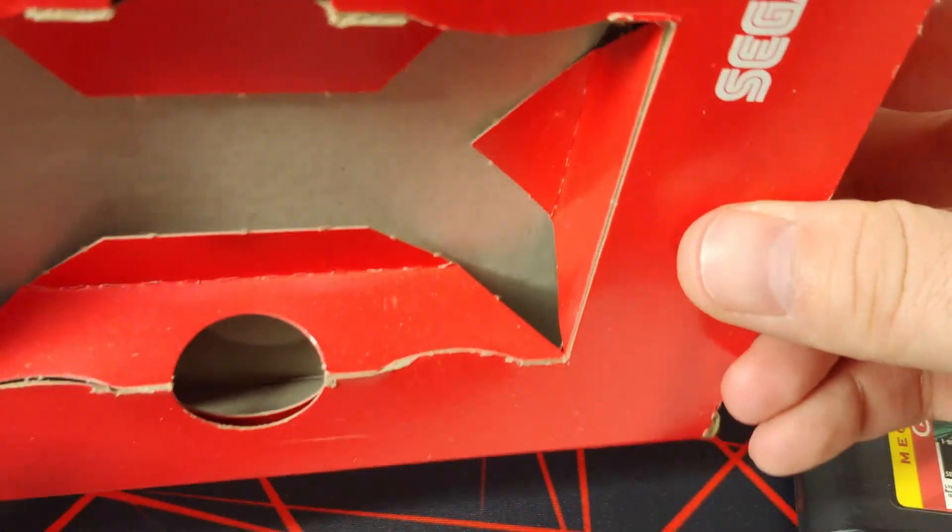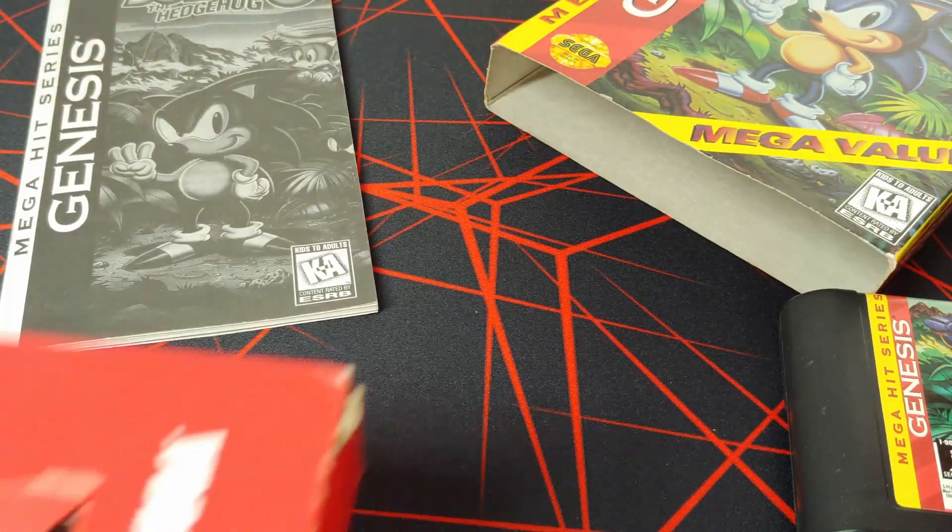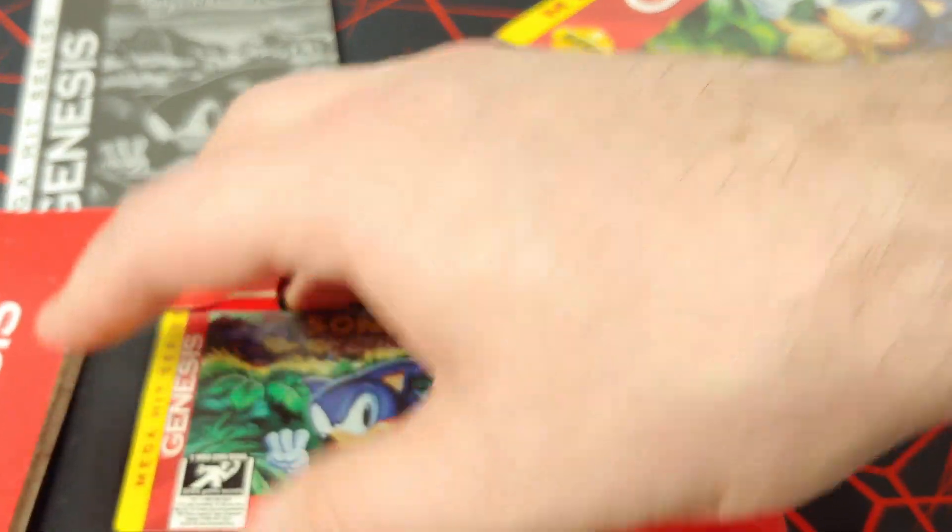This one should be complete — it's got the manual and the game. The box is a little worn but not bad compared to some I've seen out there. For the price I paid, I'm not going to complain. Now I'll get to the other packaging because if it's what I think it is, I'm really excited.